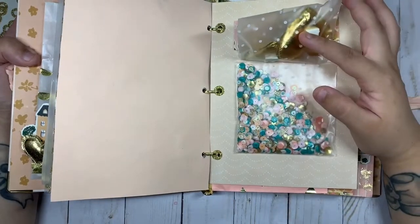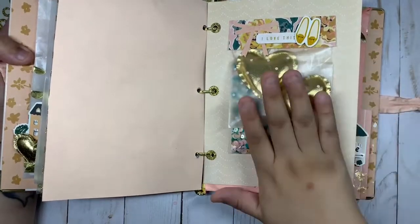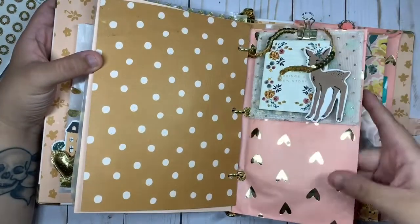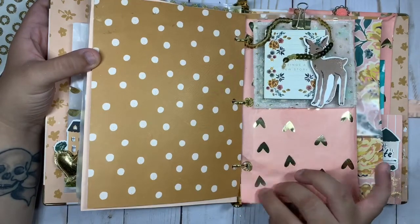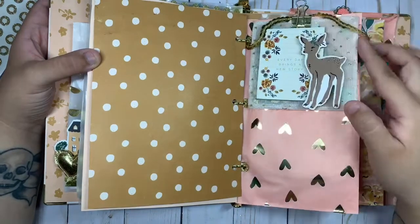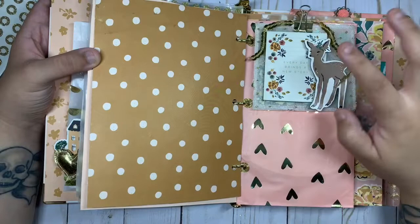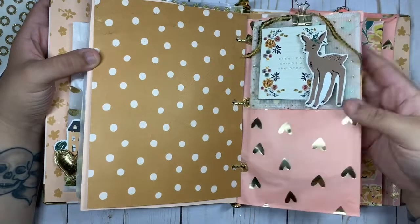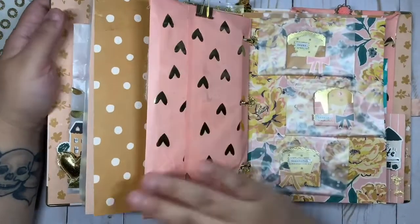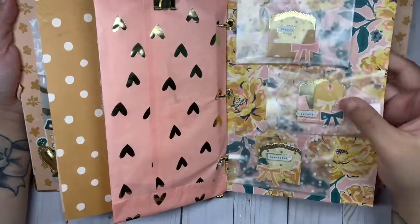I'm going to gift her those. Then I made this really pretty sequin mix — I know she really loved my sequin mixes when I posted on my Instagram stories, so I made her some to keep. The next one is this cute little baggie from AliExpress — I added some more little baggies inside. This is actually a vellum shaker — I added argans on the back and cute little chipboard stickers on the front. I love how this one turned out — simple but very cute.